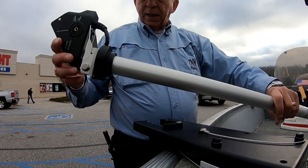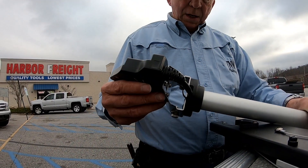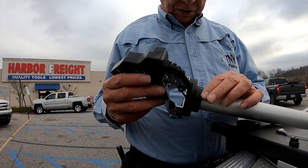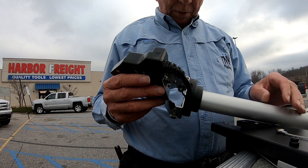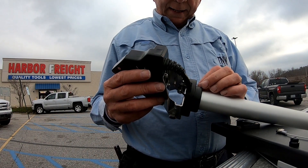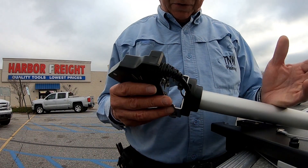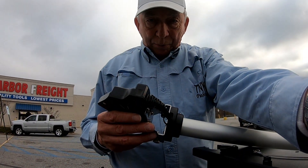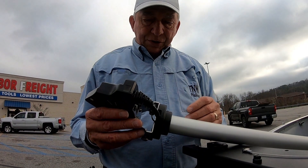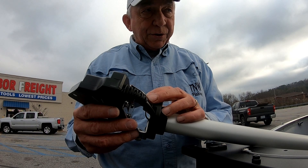I had some trouble with it. If you'll notice on this transducer — if you get the Fishing Specialties 4-foot pole, this will come with it for the Garmin. It took me a while to figure it out, and that's the reason I'm putting this video up. I want to help you.